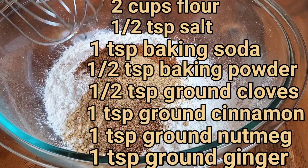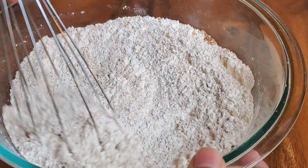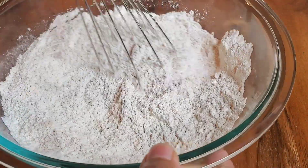And this is our list of ingredients that we have in this bowl. And don't you worry, I have everything written out for you down below in the description box. So hit that down arrow and I will have the ingredients and directions for this recipe written out for you.